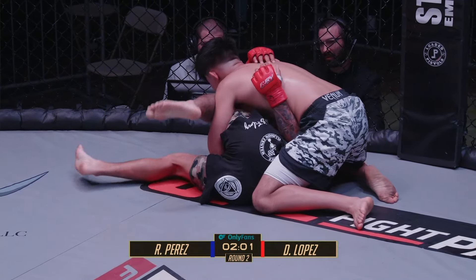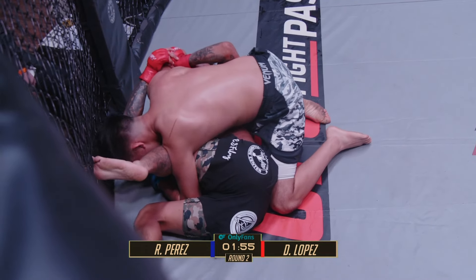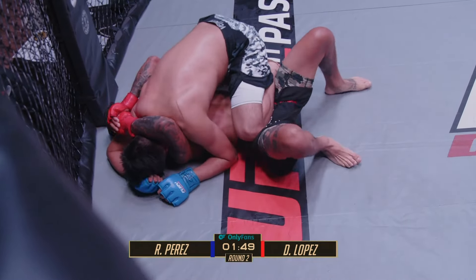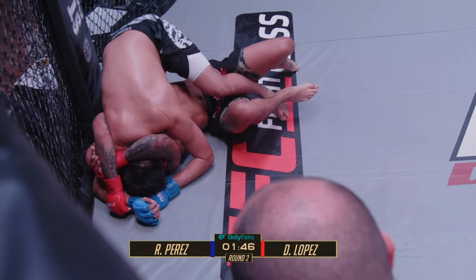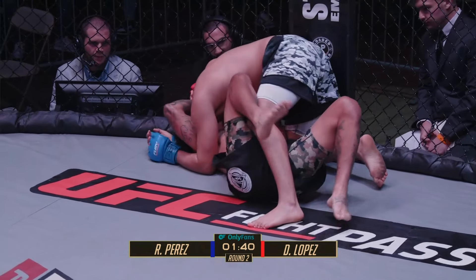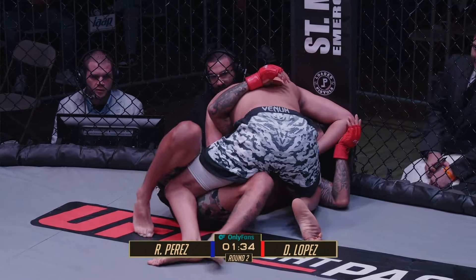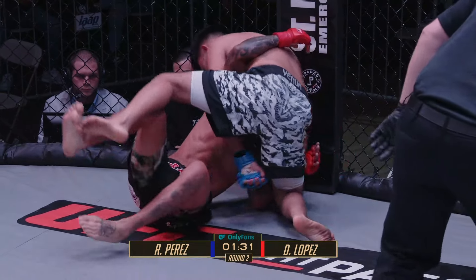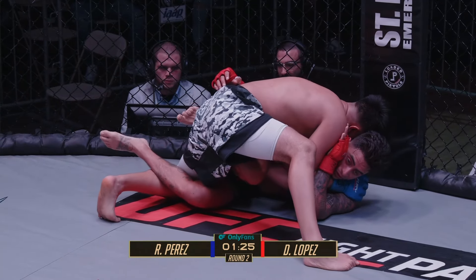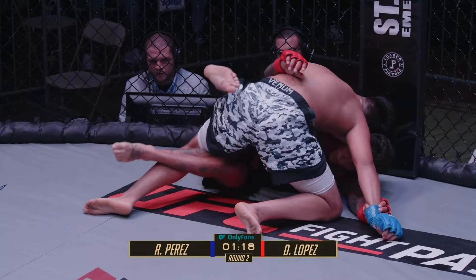Lopez trying to lay on that left side — it's called the backdoor arm bar — trying to rotate all the way through to get the necessary angle on the arm. Perez has a figure four, albeit not particularly tight. He's cleared his elbow line but has to watch out for the triangle and another arm bar as well. Nice little guard pass there — props to Lopez. That was really good offense, and that's the risk you take when attacking because you do have to open your guard. Under two minutes left here in the second round.